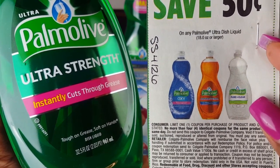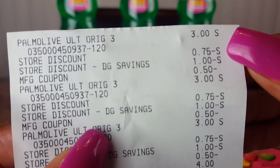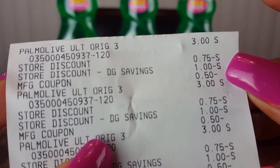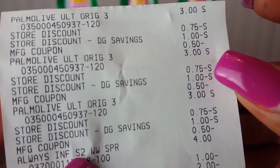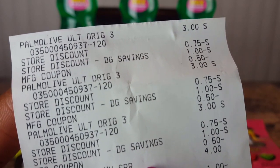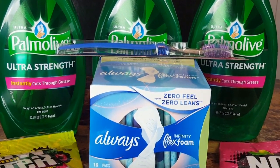Looking at the receipt: the Palmolive rang up at three dollars, with a store discount of 75 cents, another store discount of one dollar, and the manufacturer coupon for 50 cents. The same discounts applied to the other two bottles as well. So those 32.5-ounce Palmolive bottles came out to just 75 cents each.